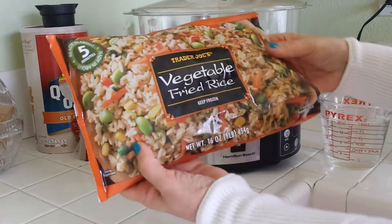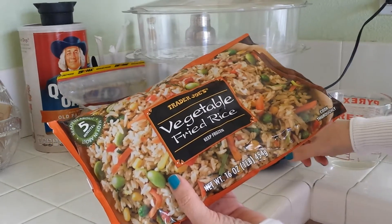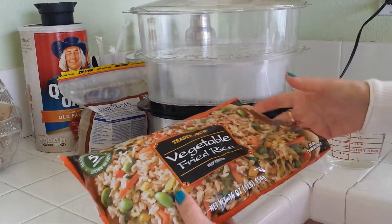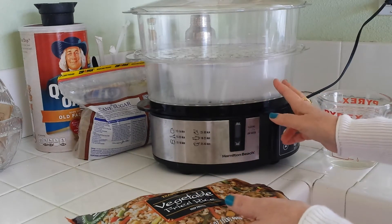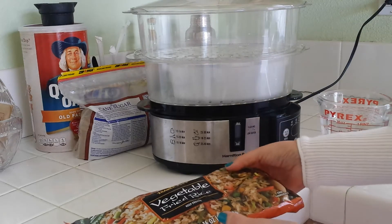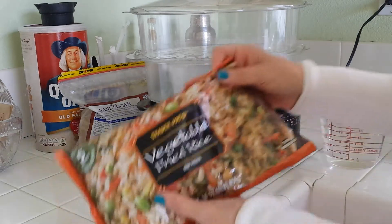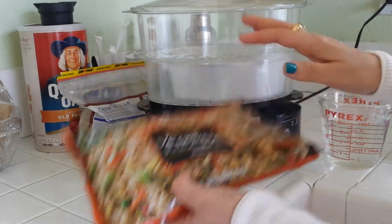Today I'm going to make Trader Joe's vegetable fried rice using the Hamilton Beach digital steamer. You can also make regular steamed rice using the steamer, and I have a video on how to do that — I'll put the link below. But this morning we're going to make a vegetable fried rice from Trader Joe's.